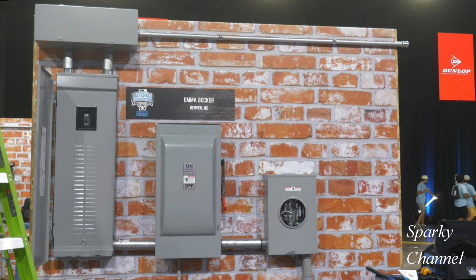Hi, this is Bill for Sparky Channel. This photograph is from the recent IDEAL National Championship Apprentice Division. My topic today is to discuss in which panel the neutral and the ground are to be bonded. First I'd like to show you what the panels are.